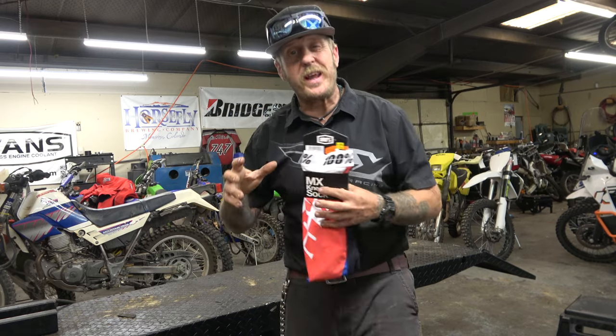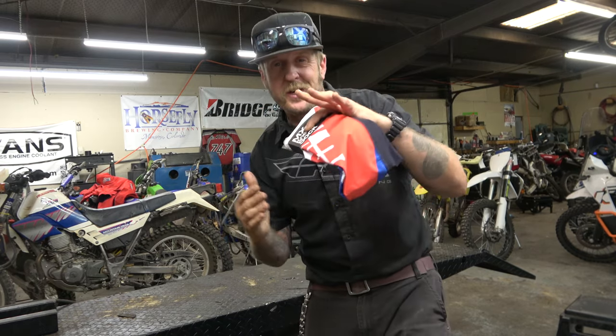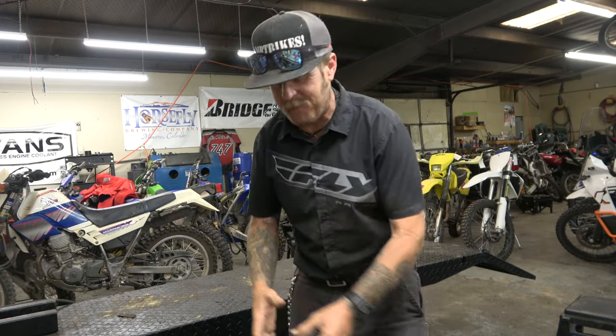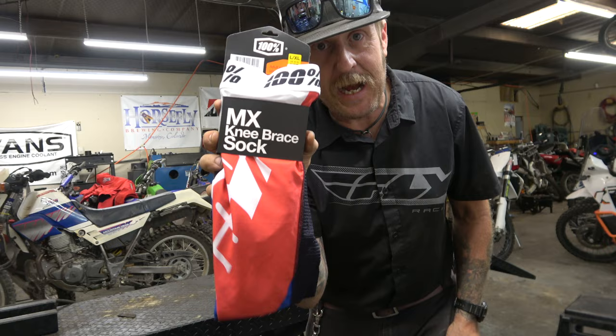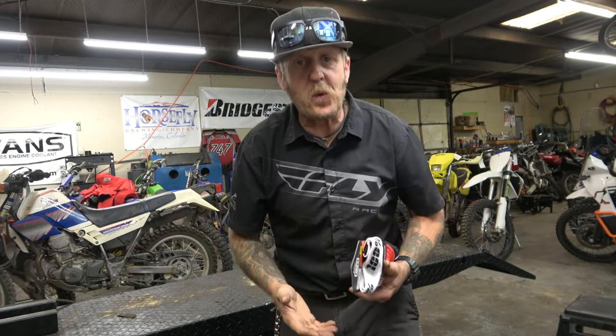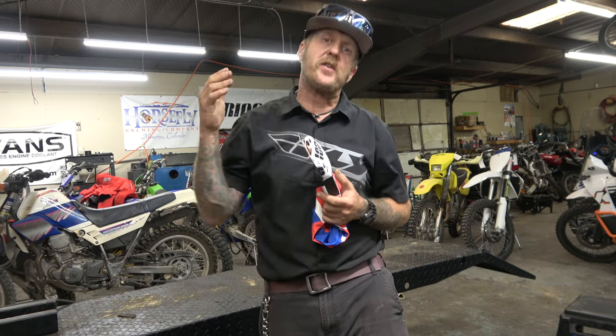Hey guys, it's Morgan coming to you with a micro introduction slash review video. You guys saw the thumbnail — you know what we're talking about. We're talking about knee socks, knee brace socks, knee sleeves — the things you wear if you wear knee braces while you're riding your dirt bike.